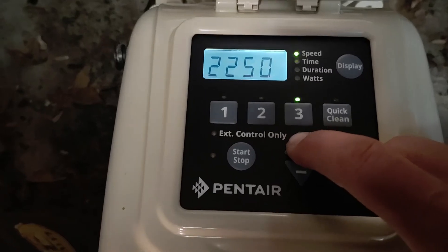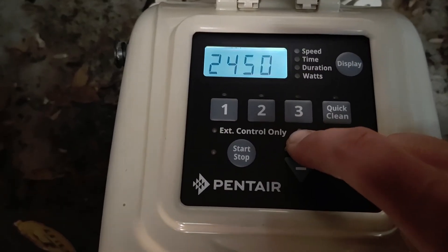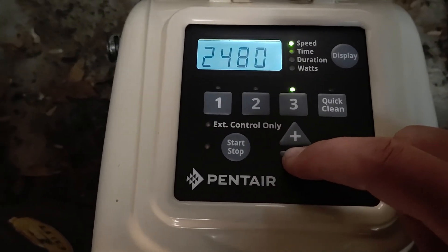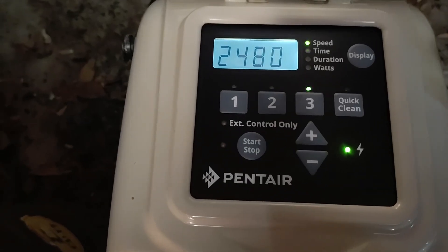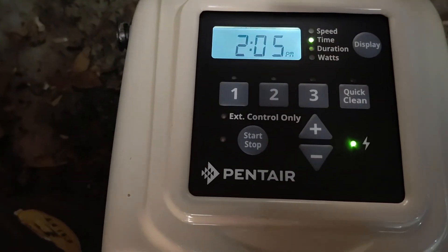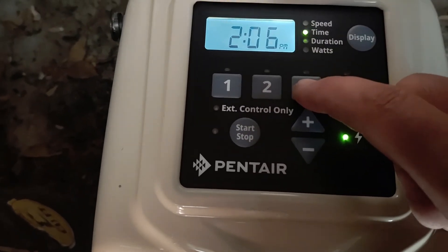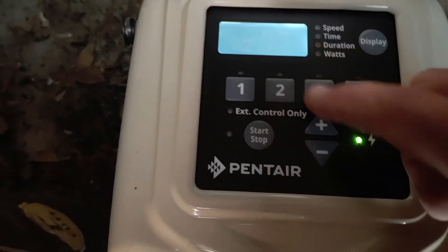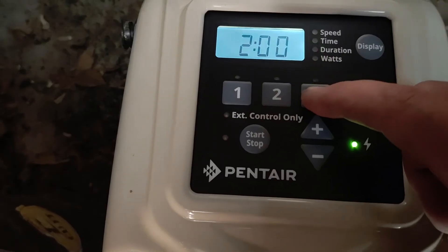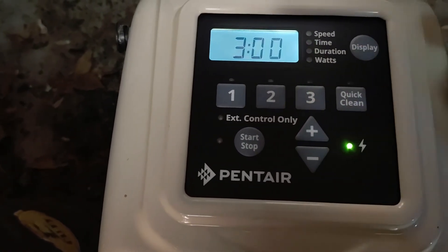Now let's go to speed three and really ramp it up. You can set this however you want — depending on if you have solar, you might want a higher RPM. Or maybe you have a suction-side cleaner and want it to run at a higher RPM for a couple hours a day just to keep that cleaner moving. I need to click three. Let's do 2450 RPM and then either two or three hours of runtime.